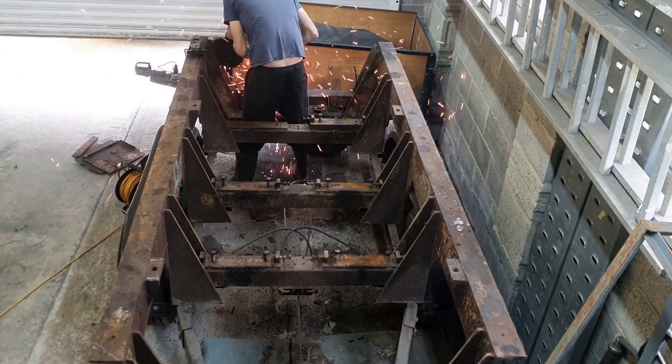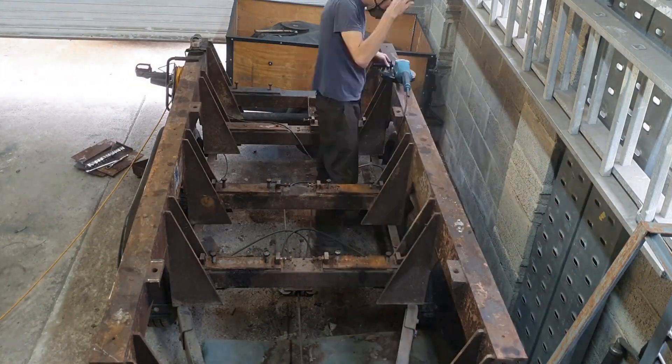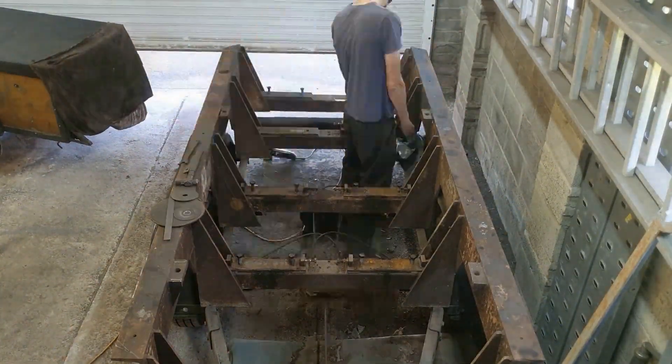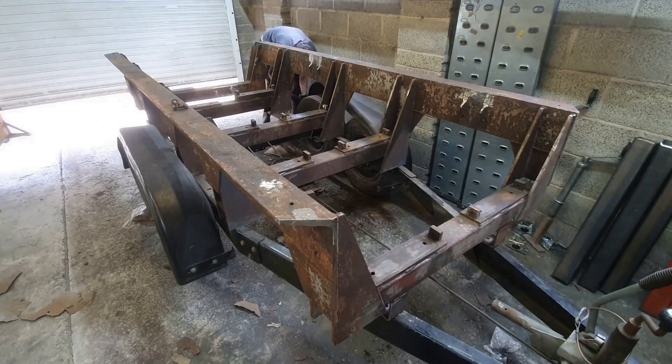Before I get distracted with how to get around the weight problem, I'm getting this thing ready for blasting. I'm going to take the whole thing on the trailer, dismantle the trailer when I get there as best I can, have it blasted and then drag it back to paint. So here I am cutting off the little bits I don't need, then I get distracted with this.